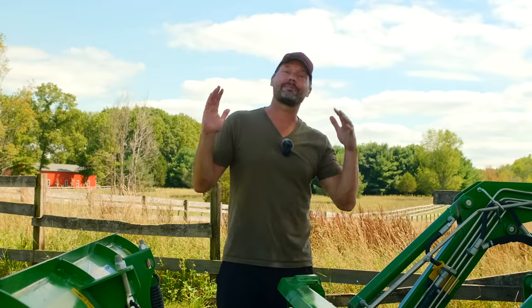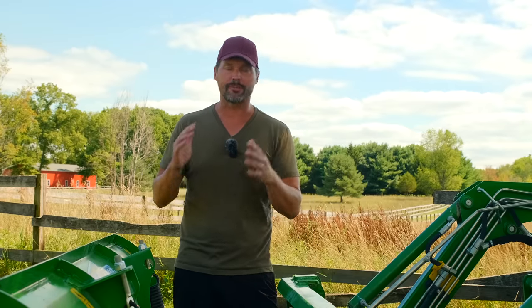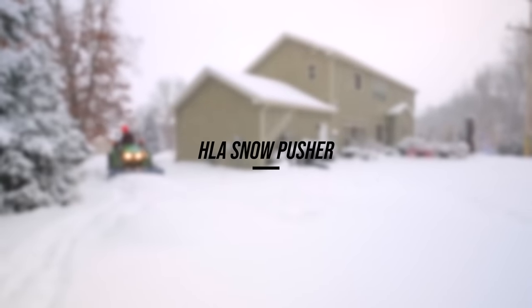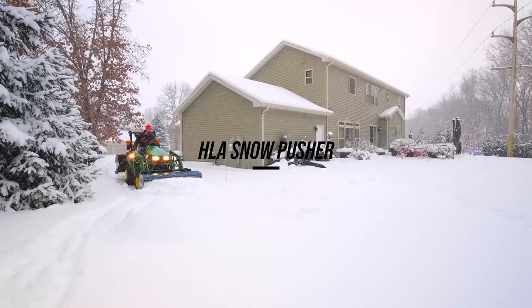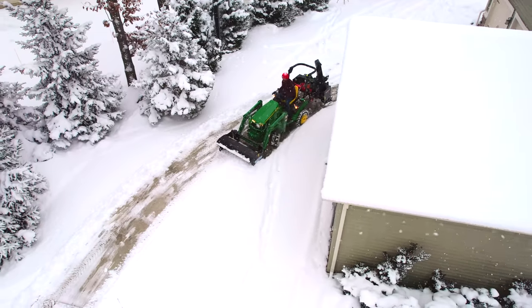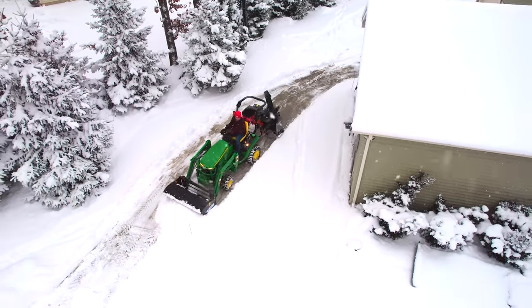So it is that time of year to start thinking about snow equipment and getting it on order so we can ship it out soon. This is our first year carrying the HLA snowplows. We've carried their snow pushers for years - absolutely love them, our best seller by far. Historically we had carried the Tar River snowplows but we dropped them - we made a whole video about it. We're switching over to the HLA snowplows as well.